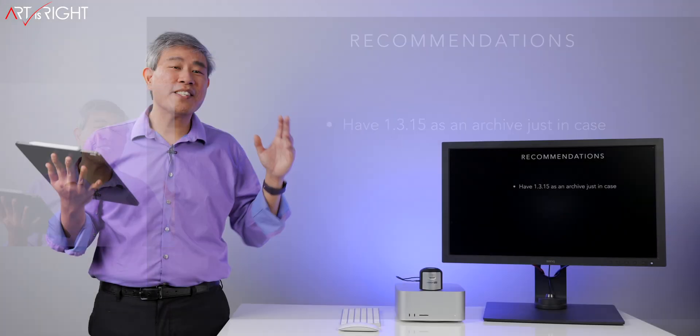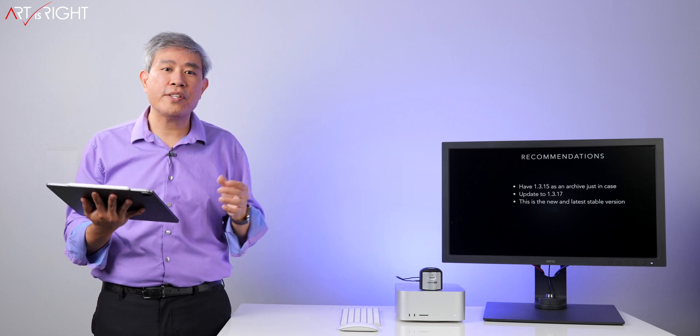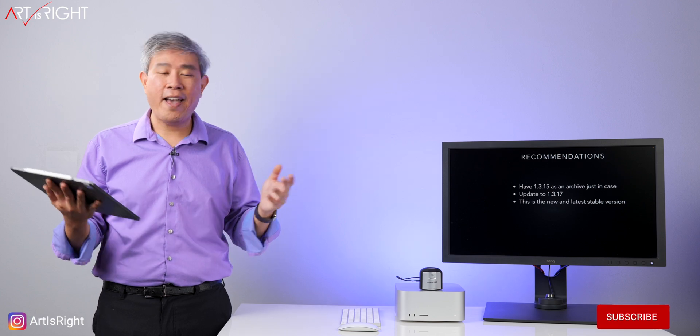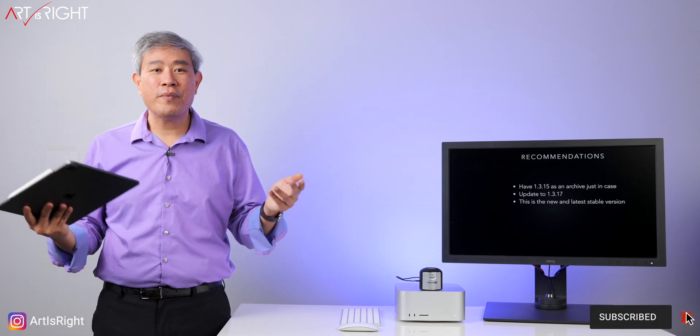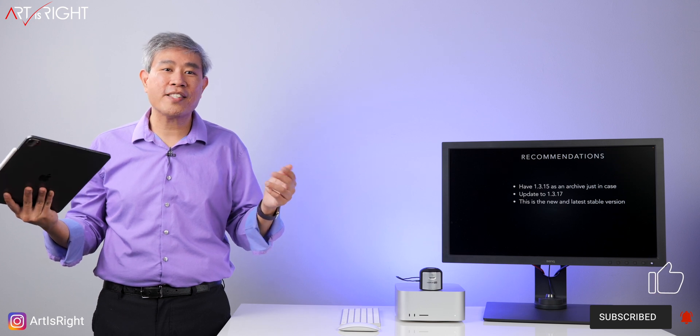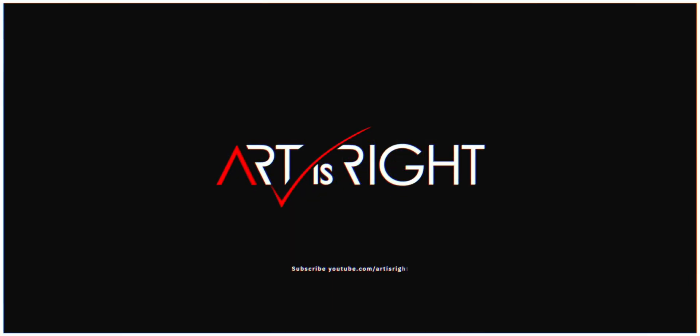This has been a really stable release. I still highly recommend downloading 1.3.15 and saving it as an archive on your system. If you're using the new Mac Studio, use 1.3.15 for the time being. Otherwise, 1.3.17 should work just fine. I hope you found this video helpful. If you have questions or comments, leave them below. Give it a like, subscribe, hit the bell if you're new, and I'll see you next time. Bye.